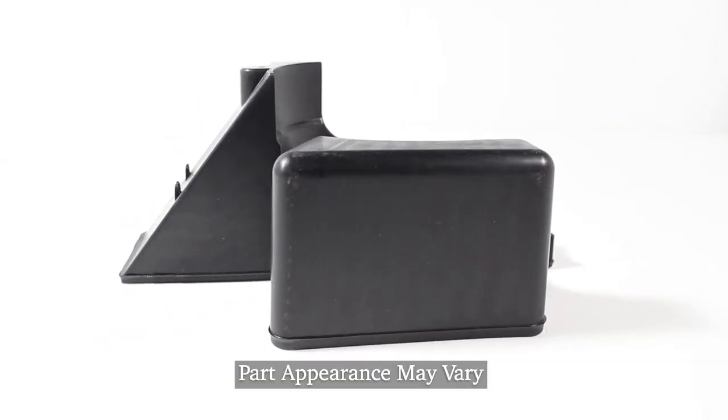To do this repair, we will need access to the back of the refrigerator. We're going to need to pull it far enough forward that you can get behind it, and we'll also need to disconnect the power.